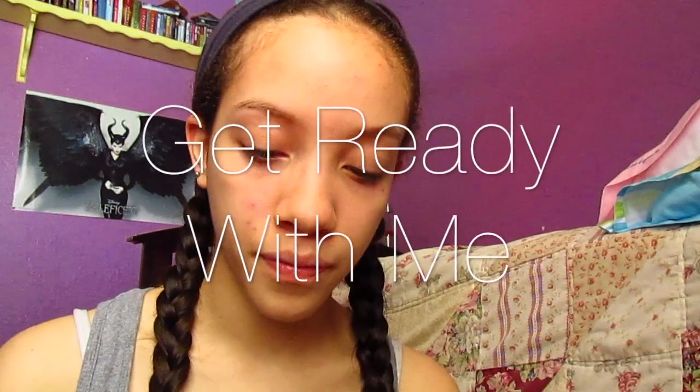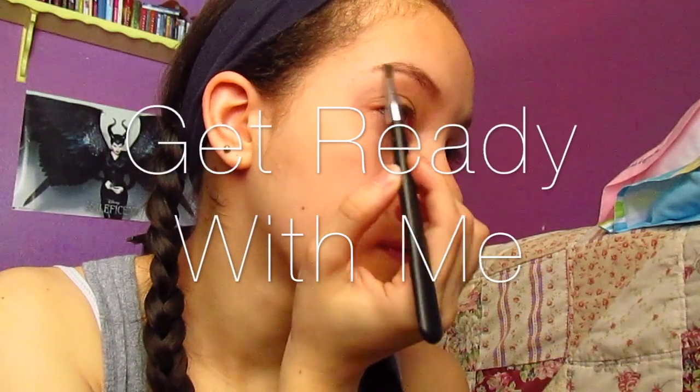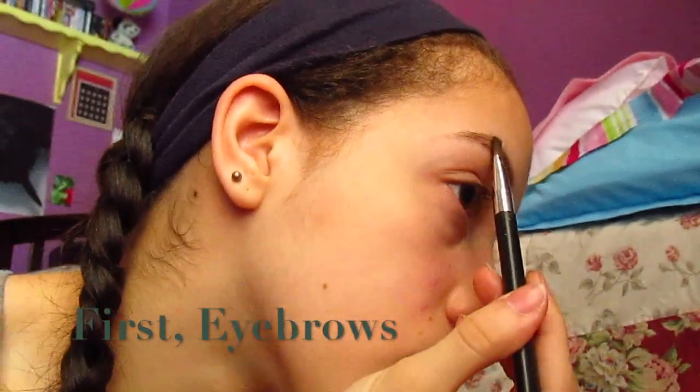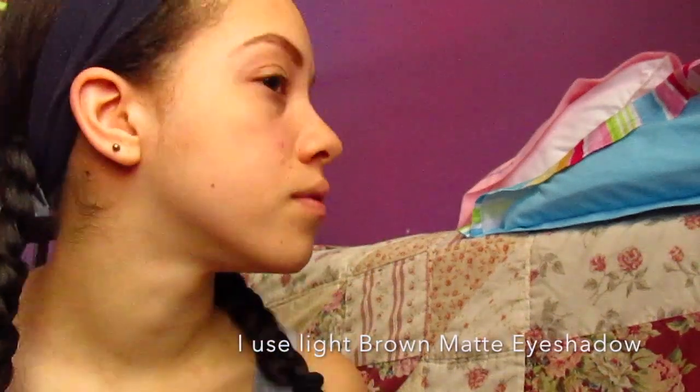Hey guys, welcome to get ready with me today. First, the eyebrows are the first thing that I do. I just fill them in with my matte eyeshadow palette, following along the line and going a little outwards.